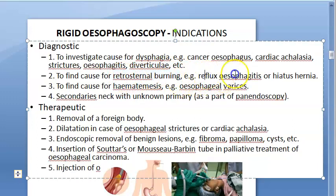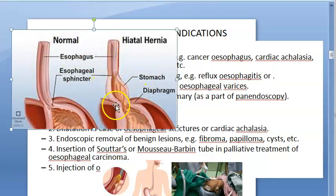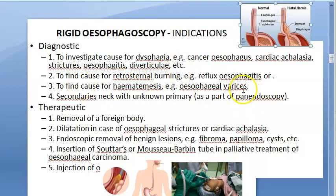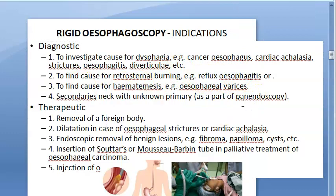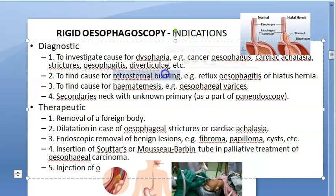To find the cause of retrosternal burning: behind your sternum it is burning, which could be reflux esophagitis or hiatus hernia. In hiatus hernia, part of the stomach itself is coming outside through the diaphragm — this can cause retrosternal burning. Also for hematemesis, if they are vomiting blood, you can find out why — for example, esophageal varices.